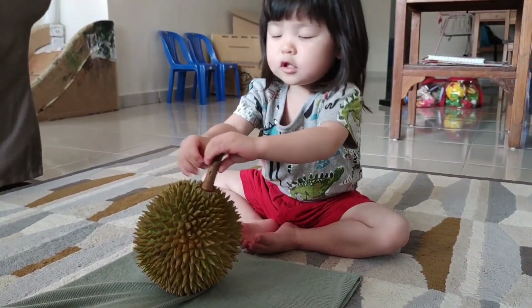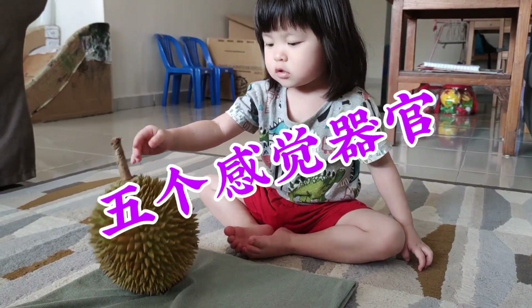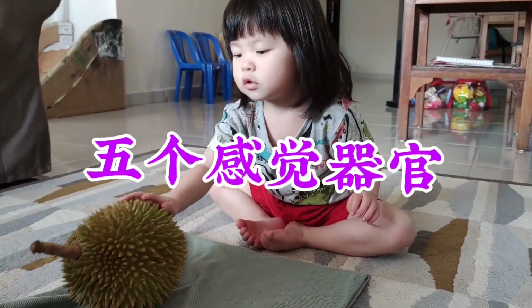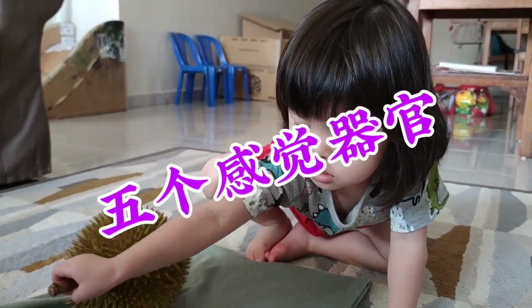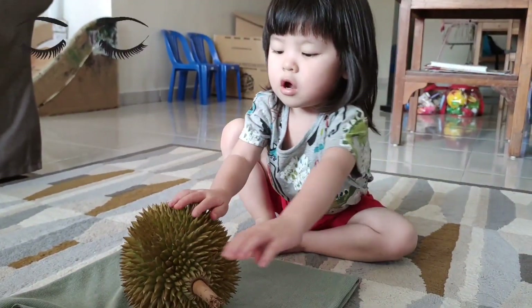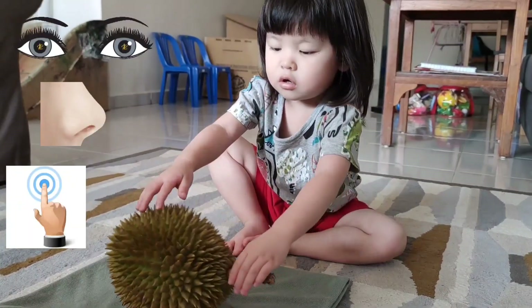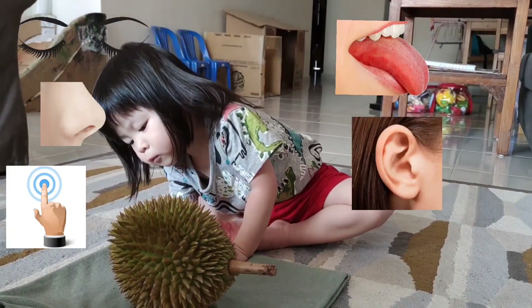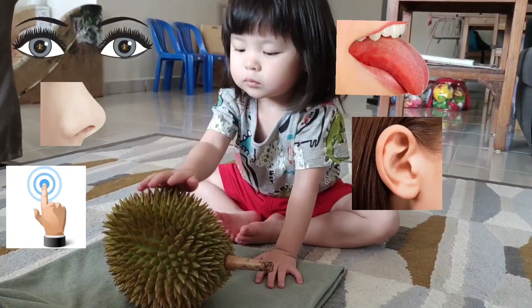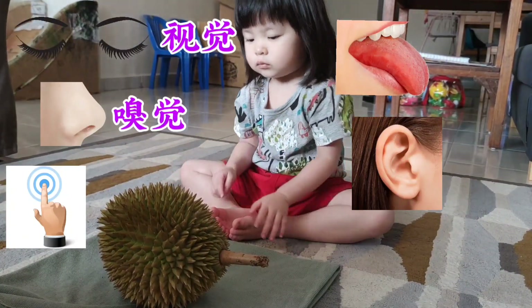我们要来看一看榴莲，然后我们要运用我们的五个感觉器官来观察榴莲。同学们，你们说一说，我们有哪五个感觉器官呢？对了，我们的感觉器官呢，就是我们的眼睛、鼻子、手、舌头，还有耳朵。(We are going to look at the durian and use our five sense organs to observe it. Our sense organs are: eyes, nose, hands, tongue, and ears.)